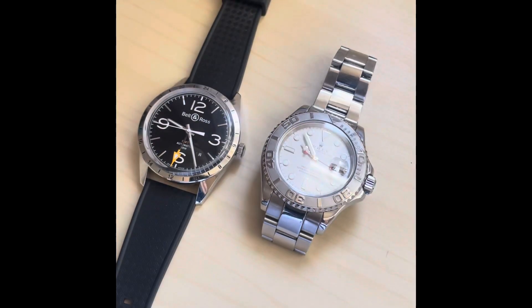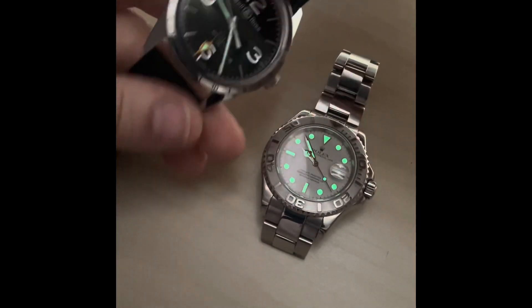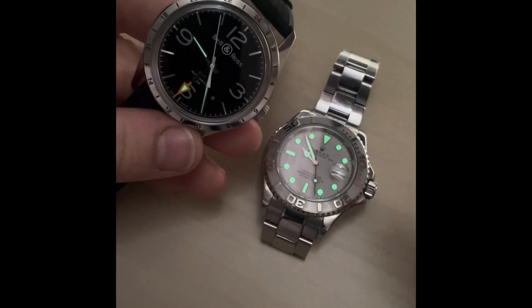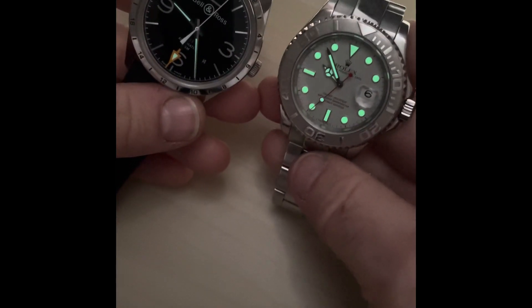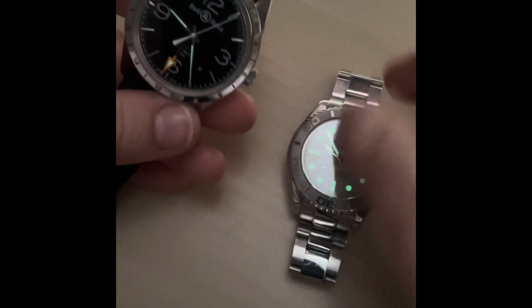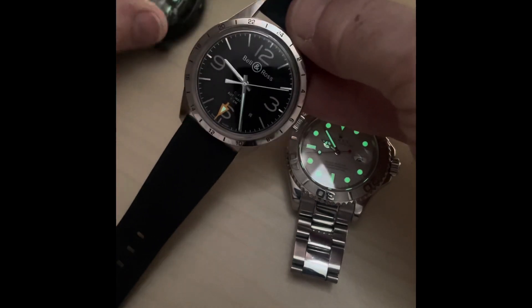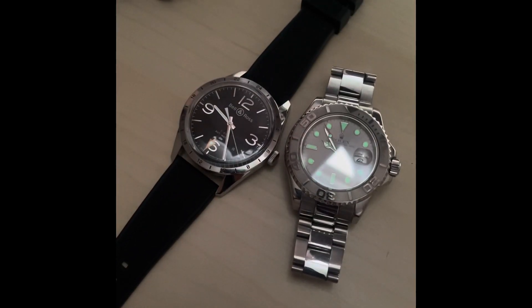Just before we finish, let me show you the lume — I'll close the curtains. As you can see, the hands are thin but the luminova is easily good enough; it lasts all night. You've got lume on the hour hand, minute hand, and the 24-hour hand. It's not really a fair comparison next to the Rolex, which has lume everywhere — that thing would wake you up at night! But the lume on the Bell and Ross is stealthy but functional.